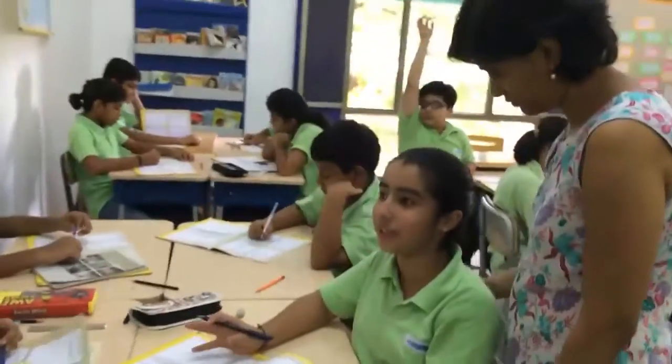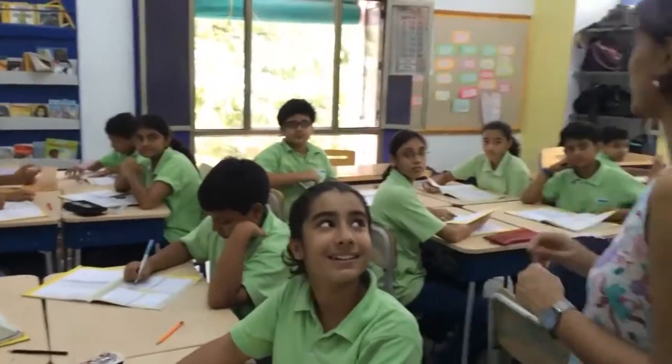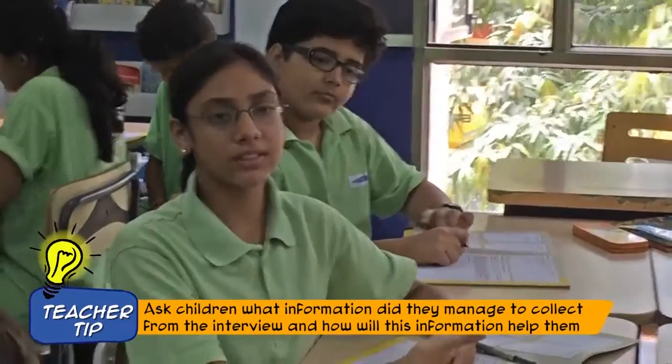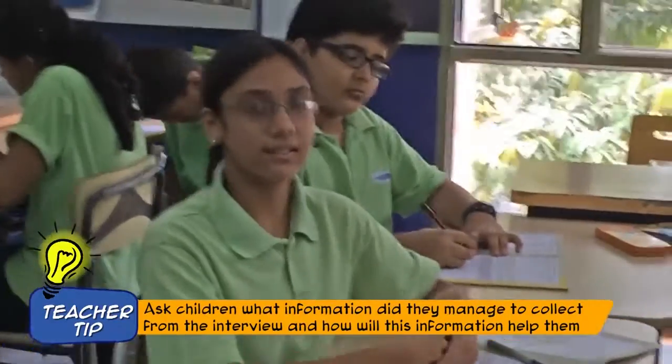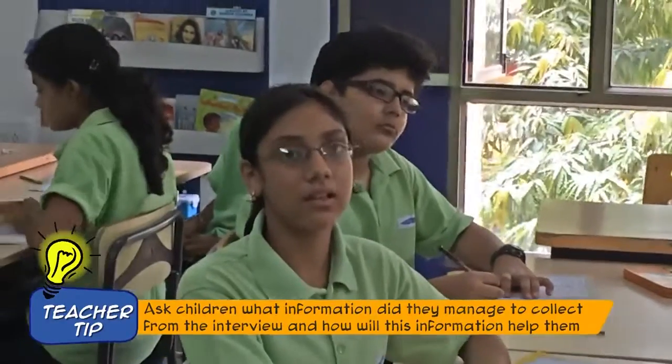What did you understand? Things on our bag, like pictures — she has colourful gems and something sparkly. How will you understand from all this information what your partner's need is? Find out what is the situation that they need the bag, and how we can make the bag a better bag so that they can use it.